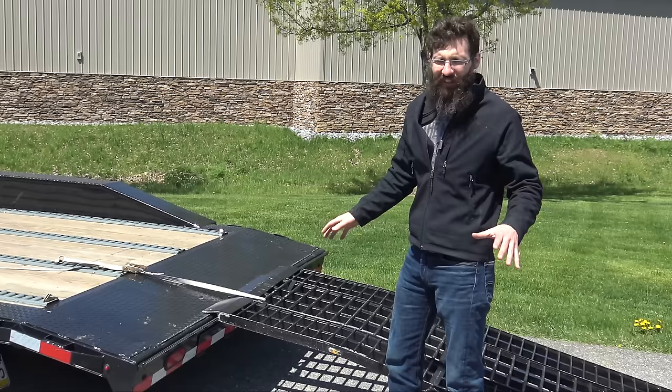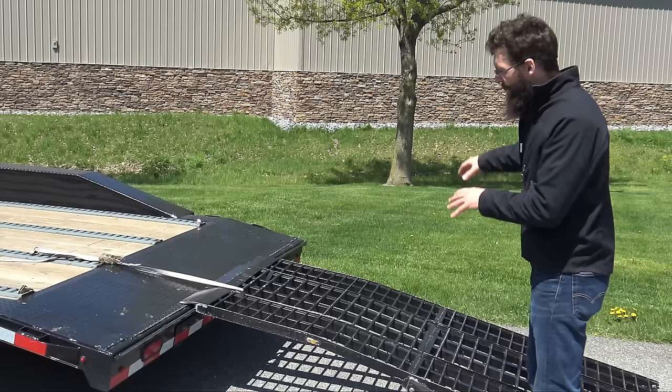I like to use a really wide ramp so that if I need to, I can have both feet on the ground. We just use one of our mini tank straps to secure the ramp.